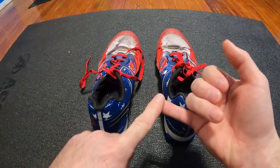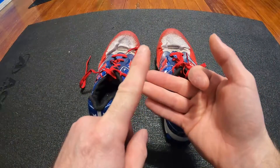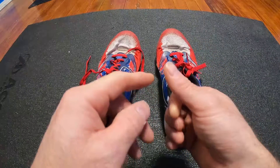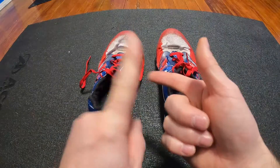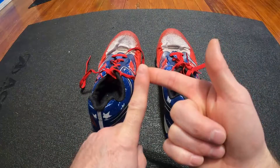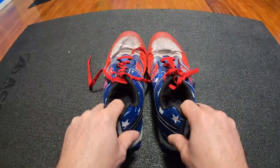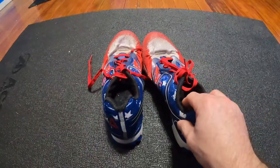I have run Conquer the Gauntlet in 2015, Warrior Dash 2015, Warrior Dash 2016, Conquer the Gauntlet in 2017, a Terrain Race in 2018, and I think another Terrain Race in 2019 — I've done so many I can't remember. I've taken these shoes to Arkansas and hiked the Ozarks.